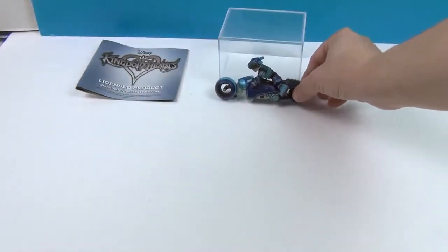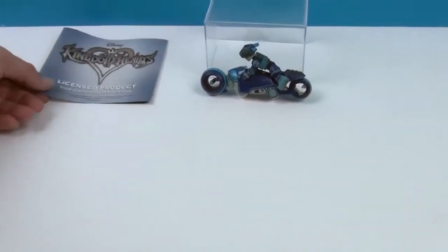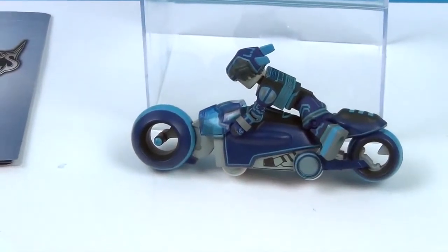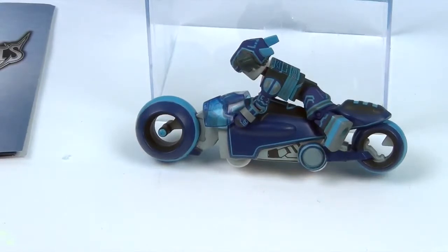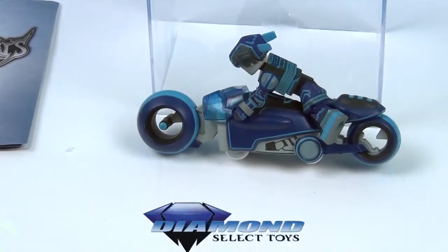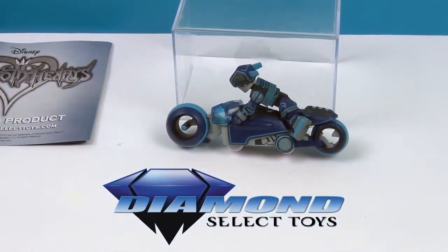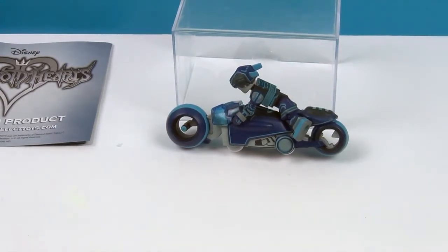Very cool! That is a super awesome new Mini-Mate to add to our collection, with the Light Cycle. We can let some of our other Mini-Mates take a ride on the Light Cycle too — just imagine Jack Skellington taking a ride on there! We want to say another great big thank you to Diamond Select Toys for sending this awesome Sora Light Cycle to us to share with you. Thank you so much for watching — comment, like, subscribe, tell a friend, and we will see you next time!